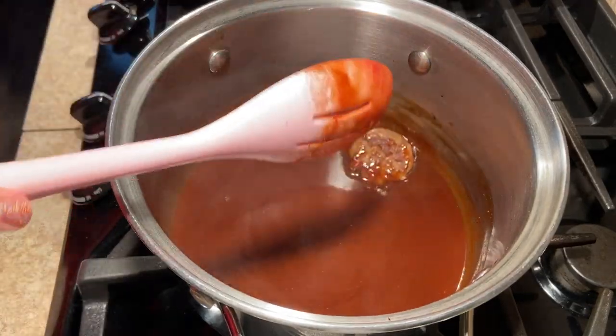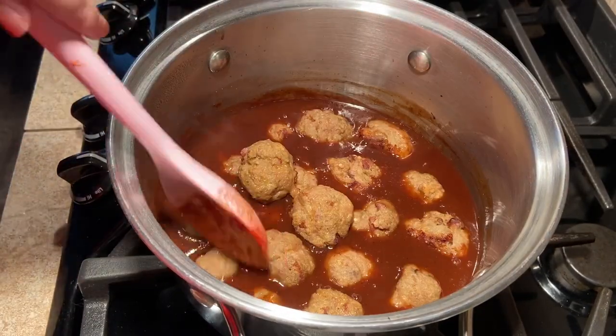Once your sauce is thickened, remove from heat and add the meatballs, stirring and turning until they're completely covered.